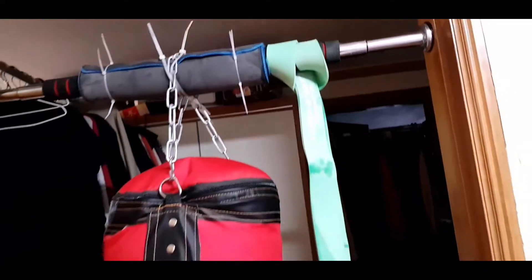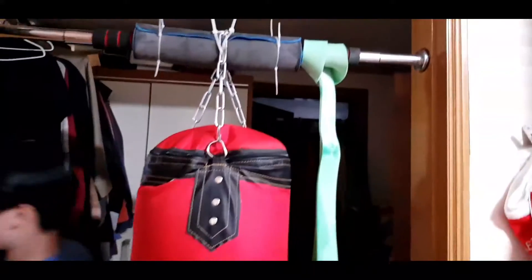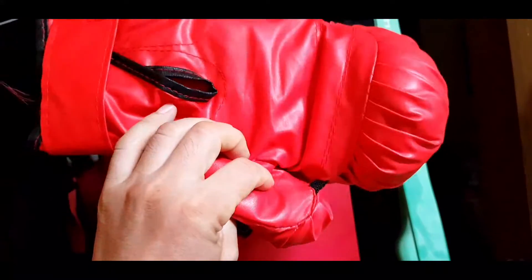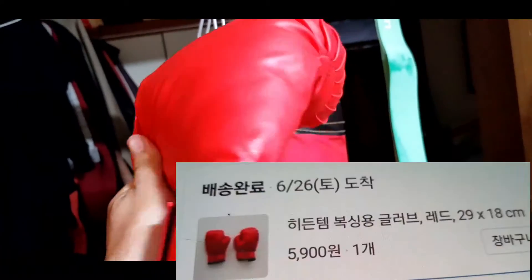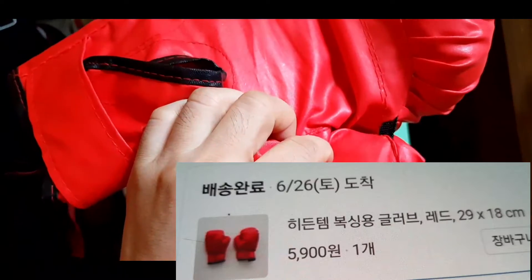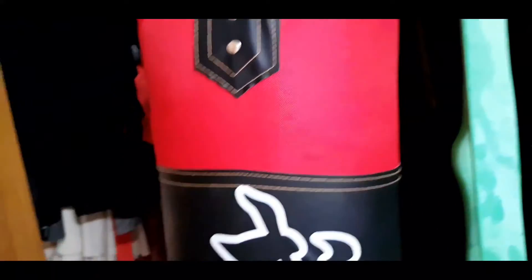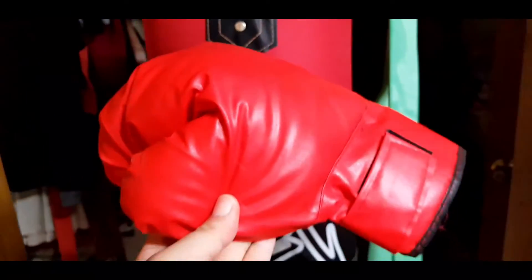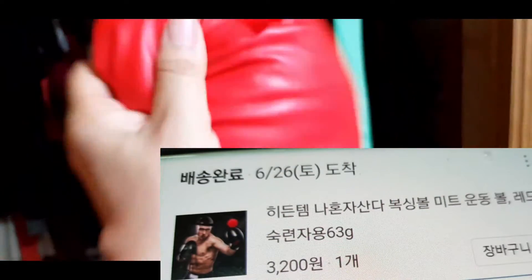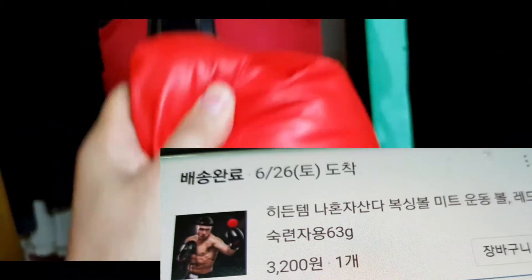I'm going to put it in the mirror. There's a bag. This bag — the internet's cheapest. It's 15,000 won, 6,000 won. Very cheap. It's a set. I bought the same thing with the head.